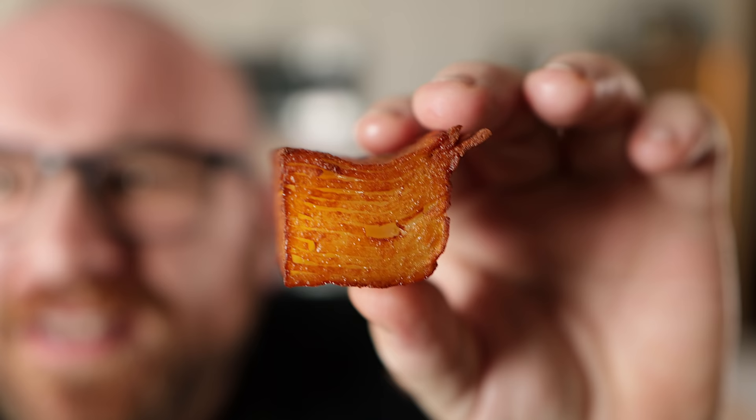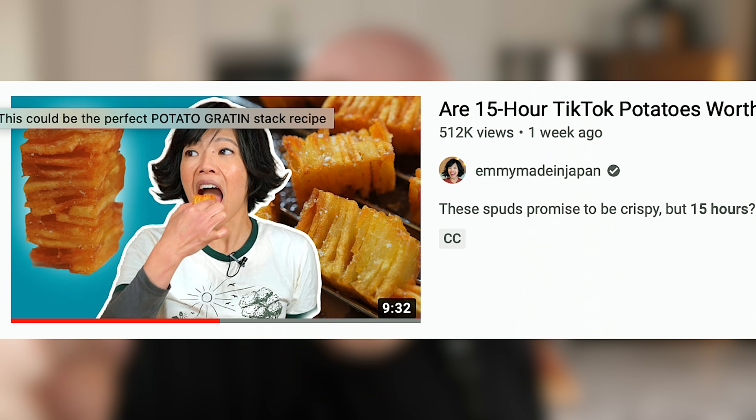I've been seeing these layered potatoes around for quite a while now. A few years ago, Chef Brian Talbot released a video about the crispy potato stack, and then a cook named Matt did a video on it. Recently I saw Emmy Made in Japan covering these — she specifically did the recipe from Poppy Cooks on TikTok, which recently went fairly viral. And now I'm covering it.